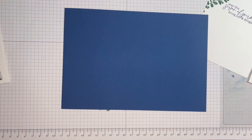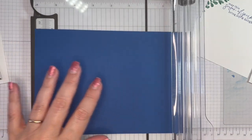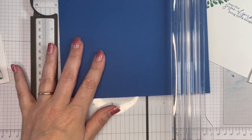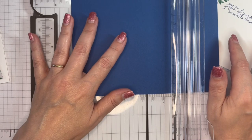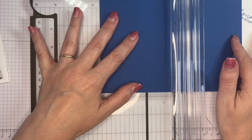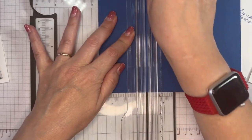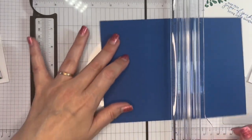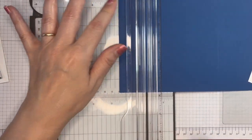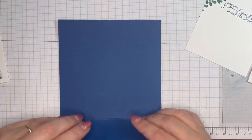So those are my layers, but I need to put my score lines on here. I'm just going to bring in my trimmer. On the long side — the eight and a quarter side — I want to score this at two and five eighths from one side, and then turn it around and score it at one and a half on the other side. That's the scoring done.